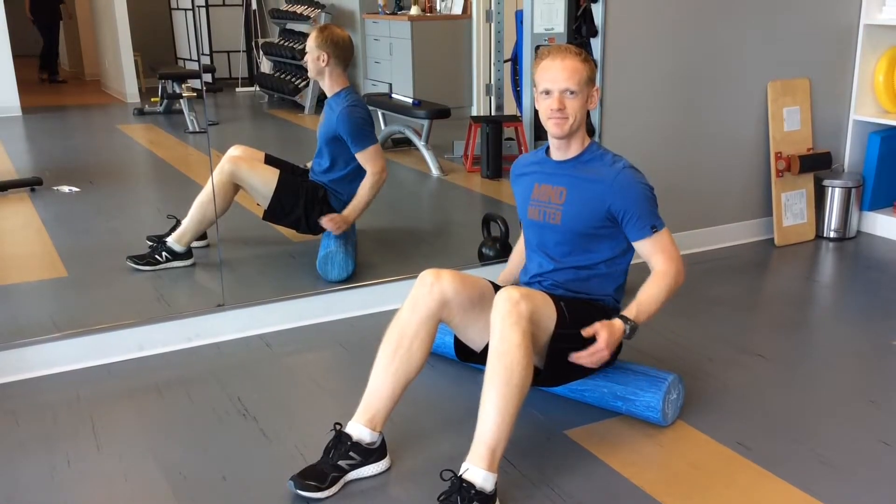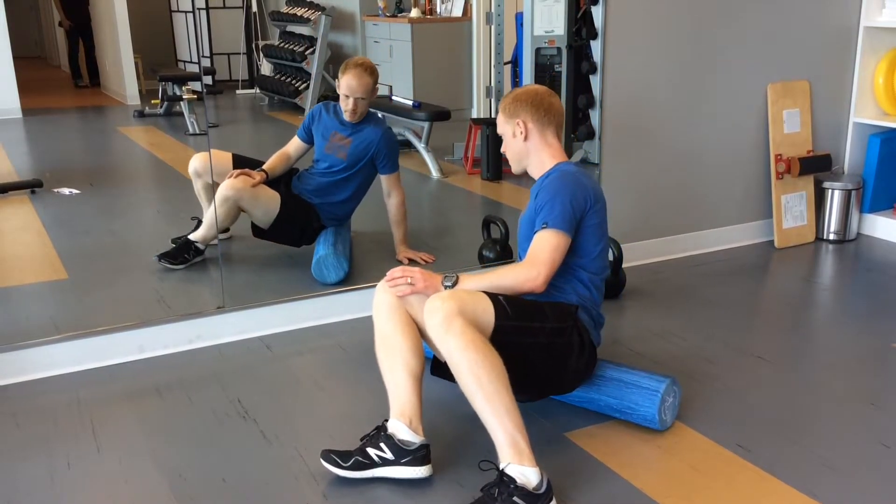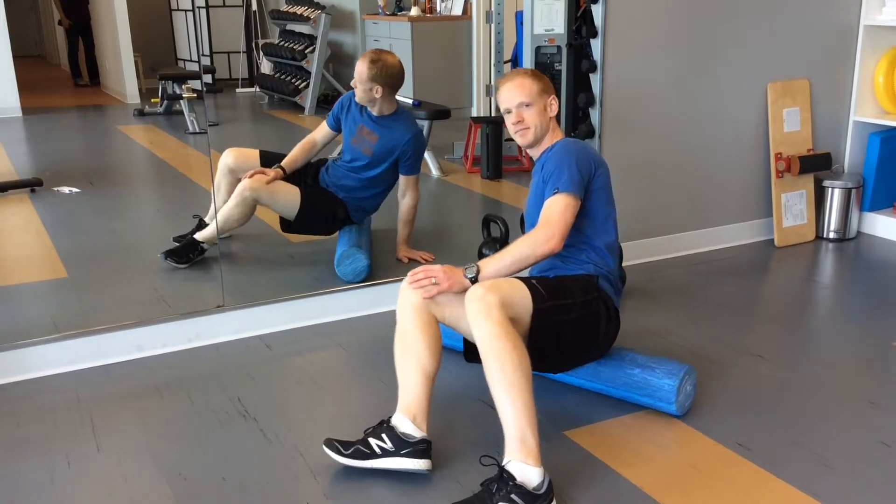To roll out the glutes, start sitting on the roller, then roll onto one side, and start rolling out the full length of the muscle.